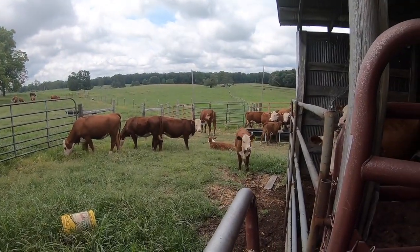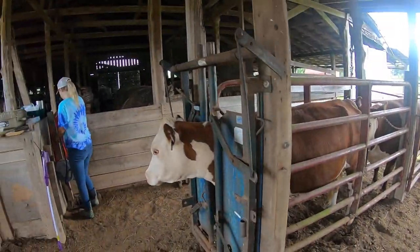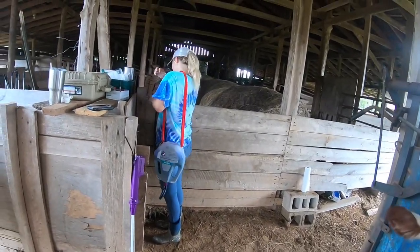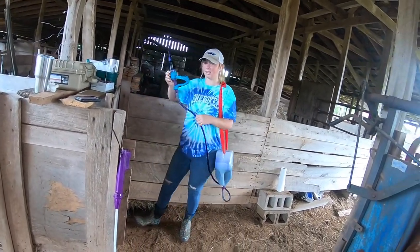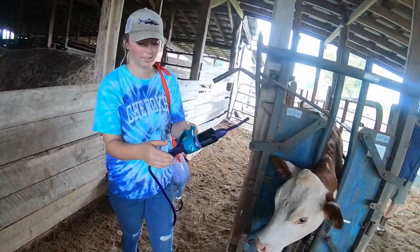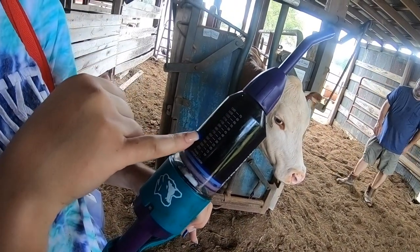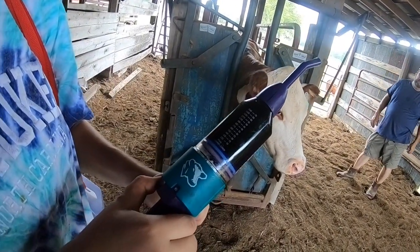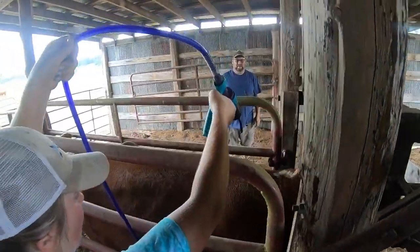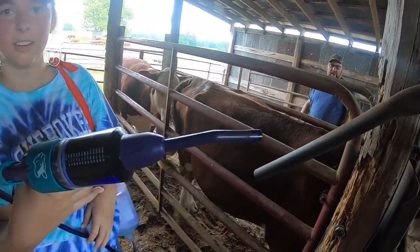So Ainsley has the Cydectin warmer, and guys, we've done this for a few years without this little instrument. This right here tells how much it weighs and how much to give them — this is the only way to do it. And you just spray it until it stops, and we're done.